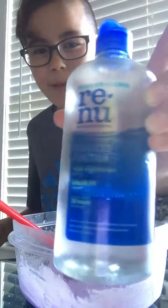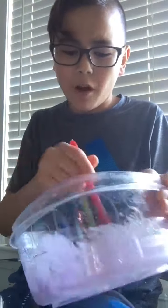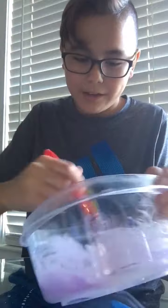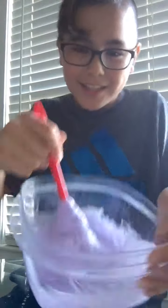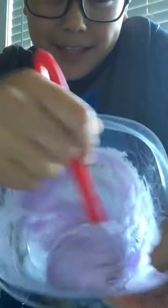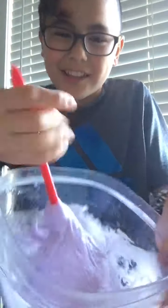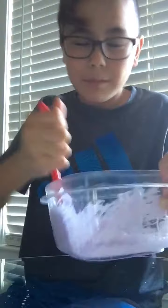This thing was about $8 at Walmart, and I've had it for quite some time now, so I'm finally putting it to use. You can see it's starting to come together a lot. It's going to be really heavy. After that happens, you want to get a plate or something to put it on. I'll be right back.